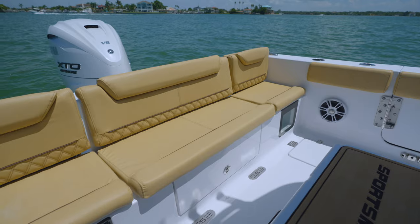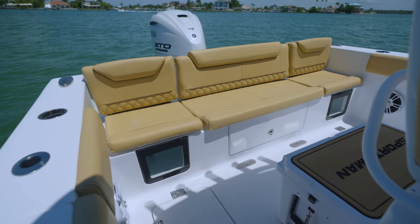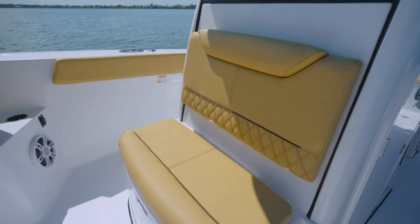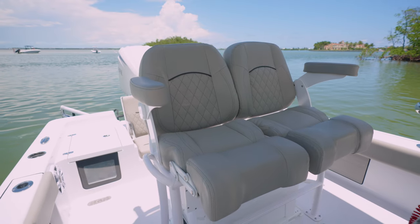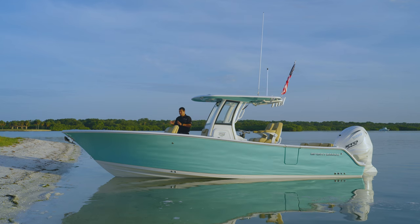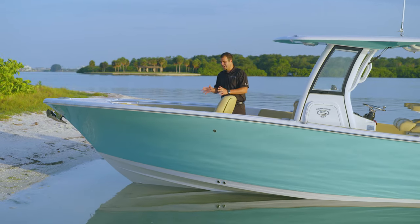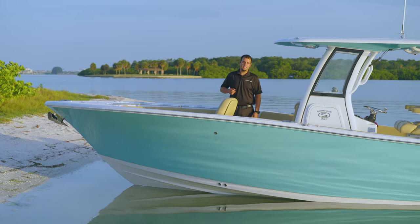Side leather fabrics don't contain plasticizers, which can be a breeding ground for bacteria. We offer three color options — white, desert tan, or ash gray — and feature our double diamond stitch pattern. At the bow of the Heritage 261, you'll notice a plush upgraded interior, maximized for capacity and comfort.